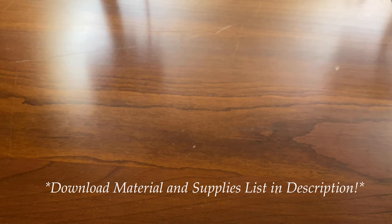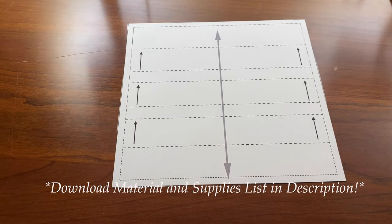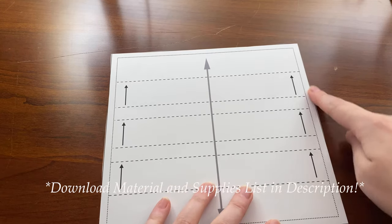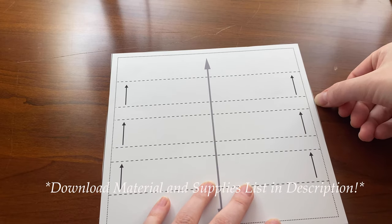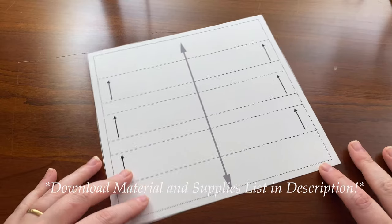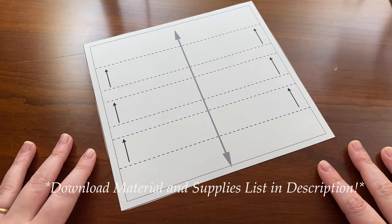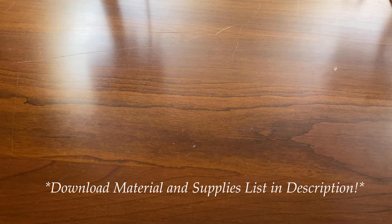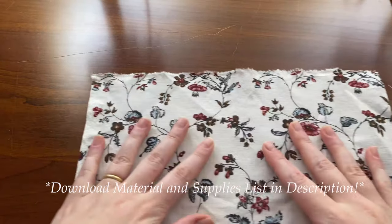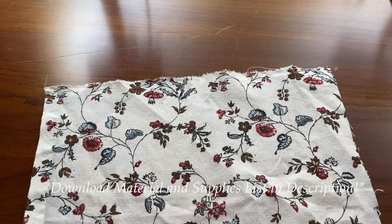The last thing I wanted to mention is the pattern included in the PDF. Go ahead and cut it out along the solid line and set that aside, because we're going to use it to cut out our fabric. A note about fabric: I am using a tightly woven quilter's cotton. You want the tight weave because that's going to help to avoid particles getting pushed out into the world.